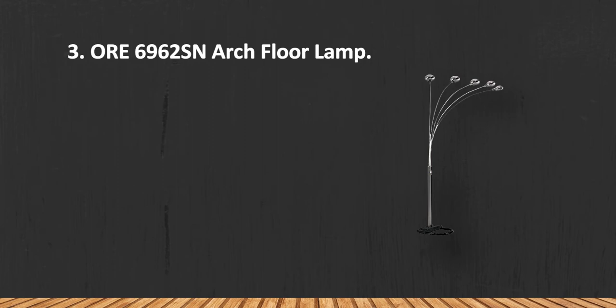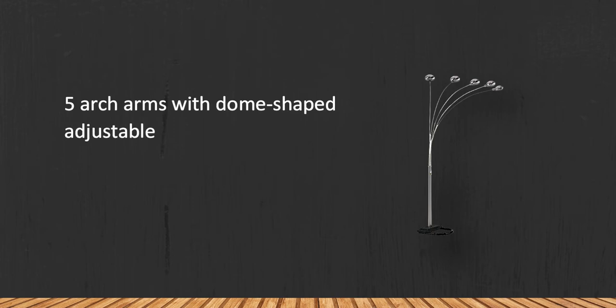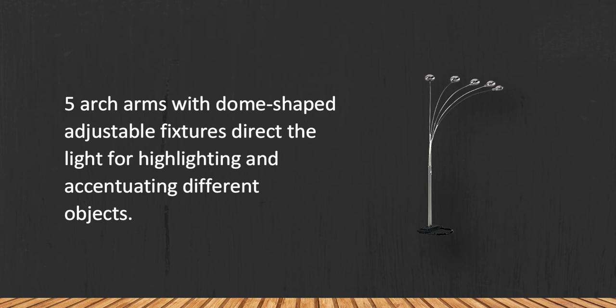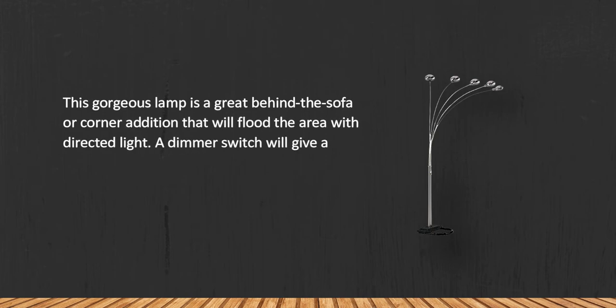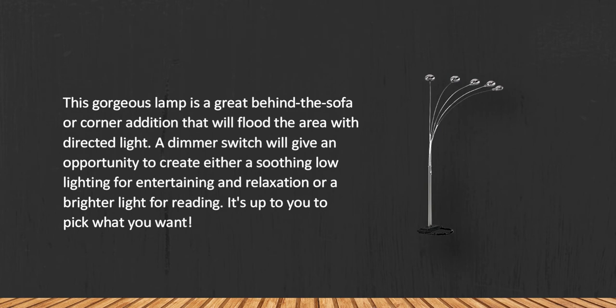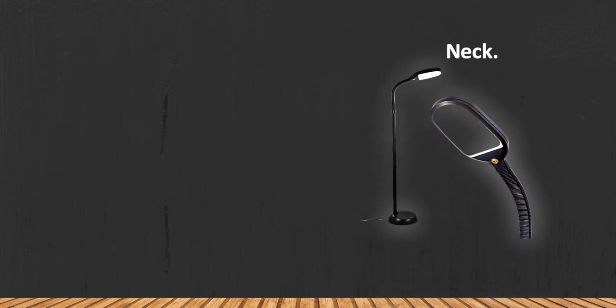At number three is the 6962S arch floor lamp. Five arc arms with dome-shaped adjustable fixtures direct the light for highlighting and accentuating different objects. This gorgeous lamp is a great behind-the-sofa or corner addition that will flood the area with directed light. A dimmer switch gives you the opportunity to create either a soothing low lighting for entertaining and relaxation or a brighter light for reading. Note that the manual is a bit complicated.